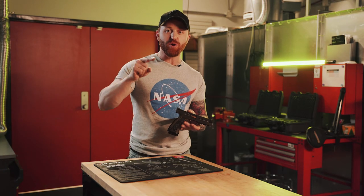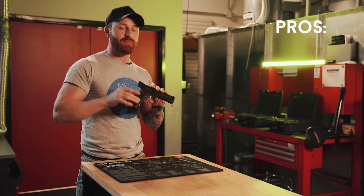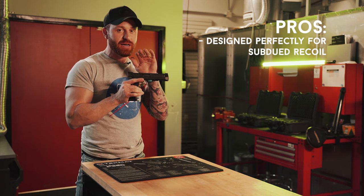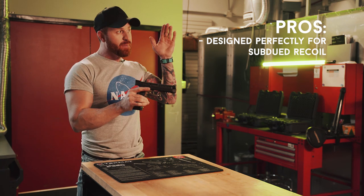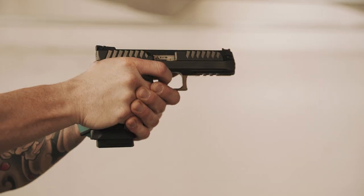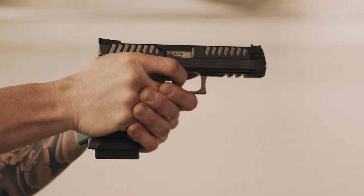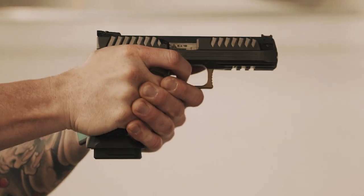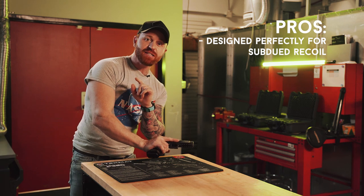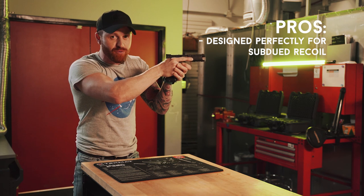Let's discuss pros and cons and then my final thoughts. Starting with pros — lack of muzzle flip. There are a lot of factors at play when it comes to quick follow-up shots, and at the top of that list is recoil management. This gun does it perfectly. Thanks to the low bore axis, the gun recoils straight back into your hand, making follow-up shots a breeze. With the red dot, I could actually keep it on the target through recoil — barely moved.